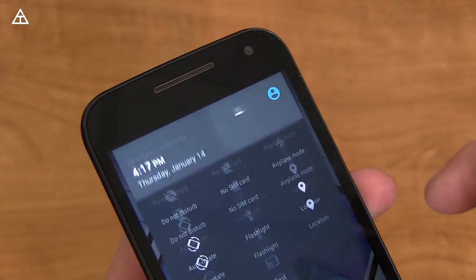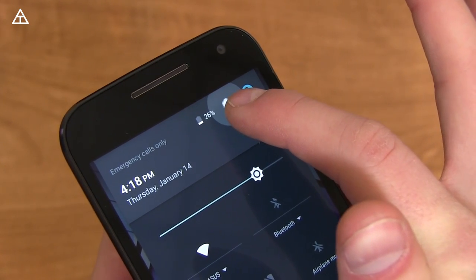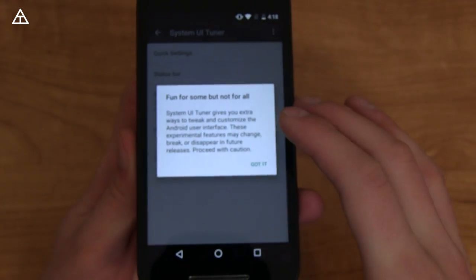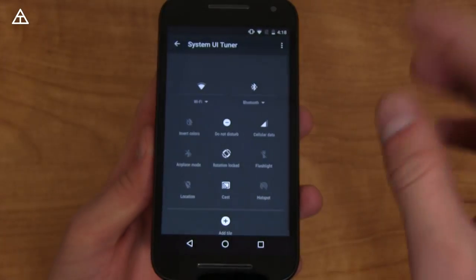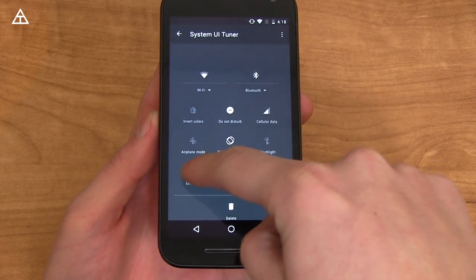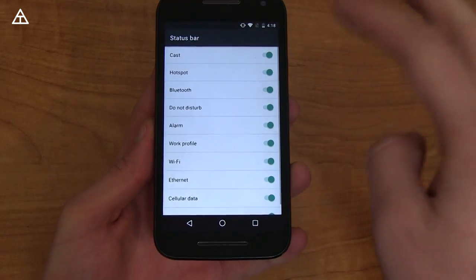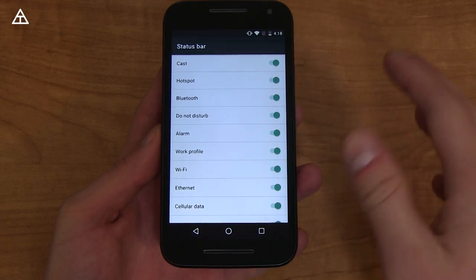A little hidden feature: when you go to the settings icon, you can press and hold on it, and you'll see it start to spin in the background. If you let go, it's going to enable System UI Tuner. When you scroll all the way down to the bottom, System UI Tuner is there — it's fun for some but not for all. Now here's what some settings are: you can go to quick settings where you can customize where each one is.